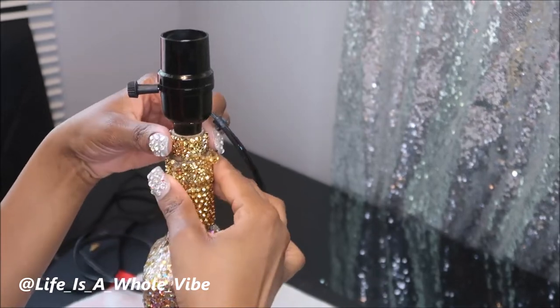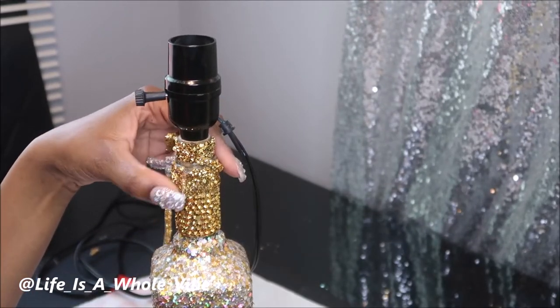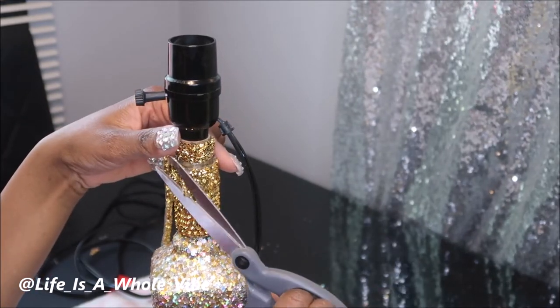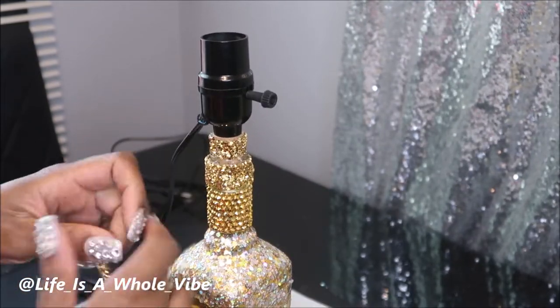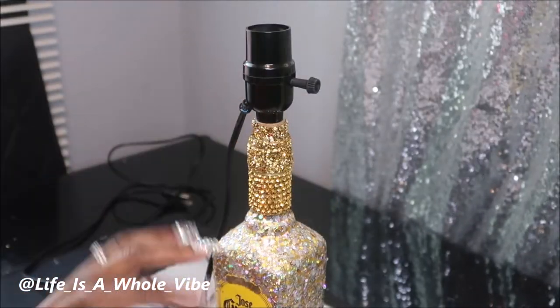This is what the back looks like — it's not super perfect. I probably can snip an extra piece of this off because I have a little extra. I'm going to go ahead and glue this on. Okay, so I have that covered up.